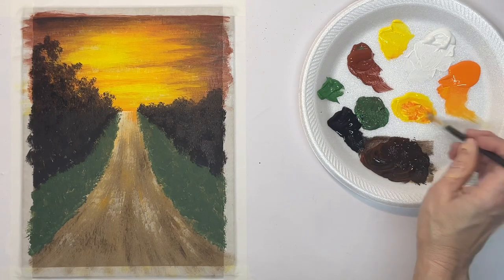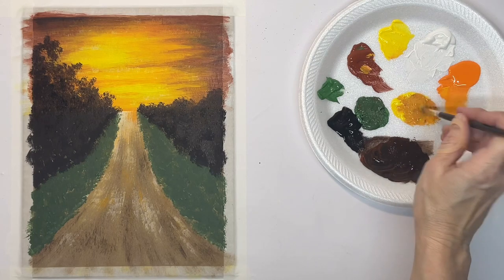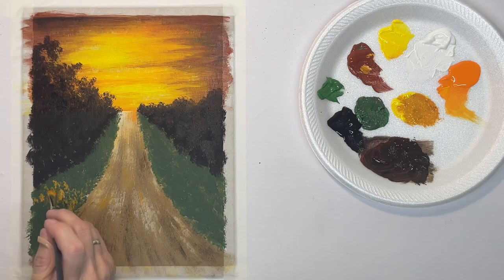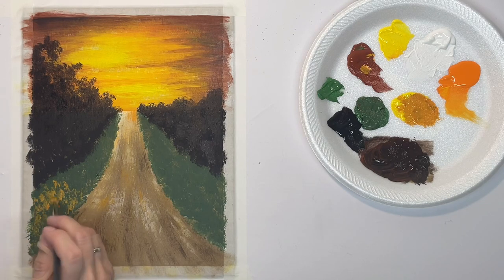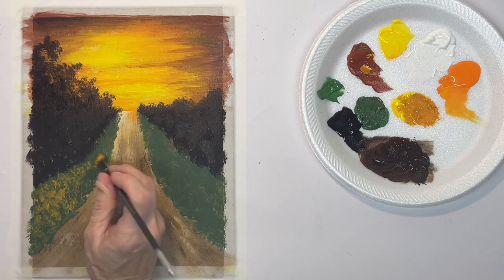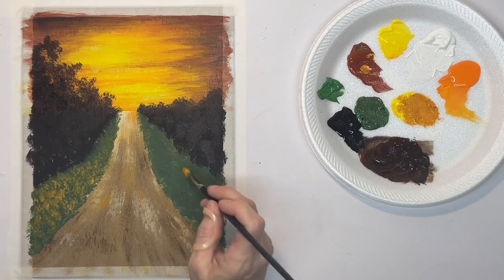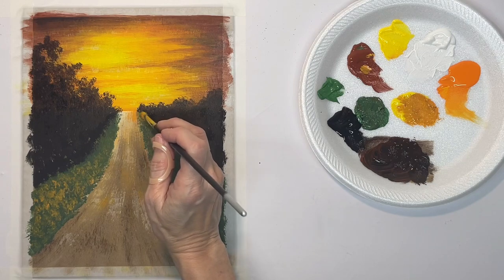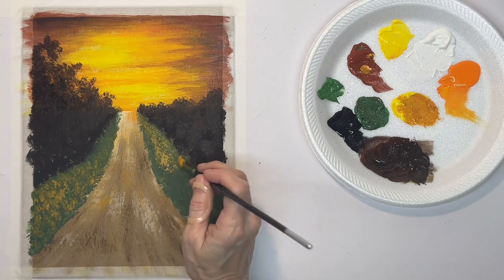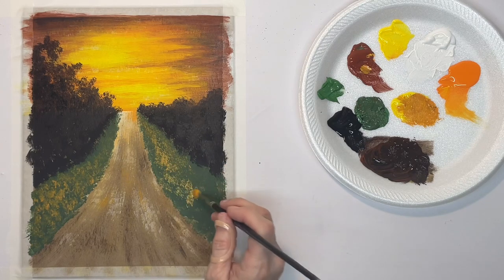Now with that same brush I'm going to mix up a highlight color for the grass and just lightly tap it on wherever I want that color. I don't want to get too carried away and cover up everything. I always want to keep in mind where my light is coming from — certain areas will pick up more highlight than others. My sun is going to be kind of up toward the left, so it's going to shine more on the right than on the left, because those tall trees will block some of it.